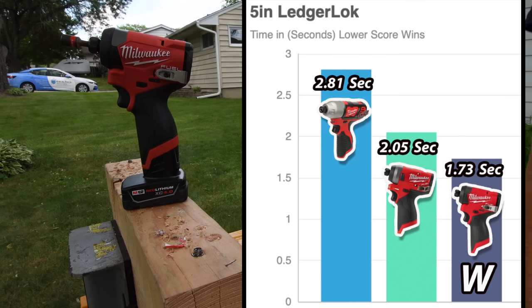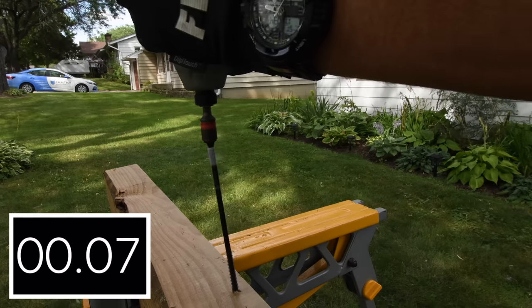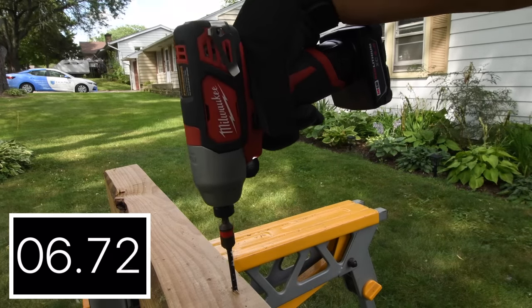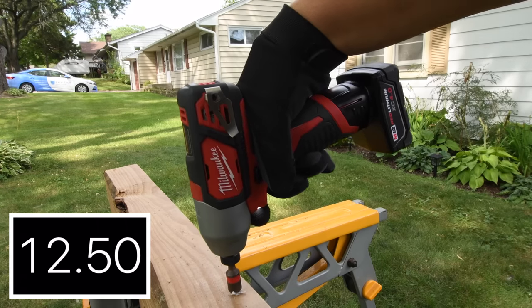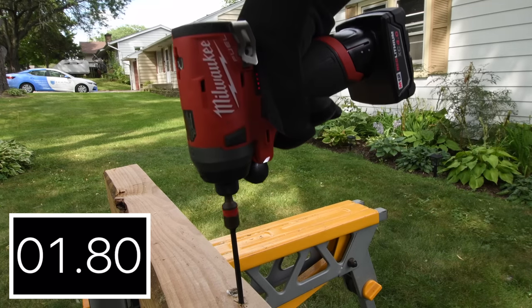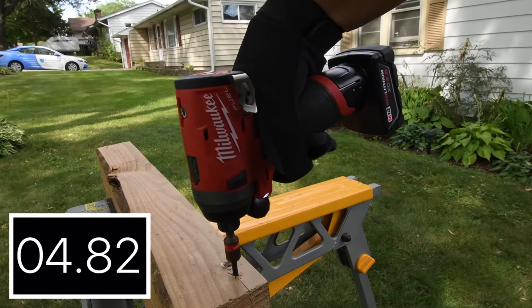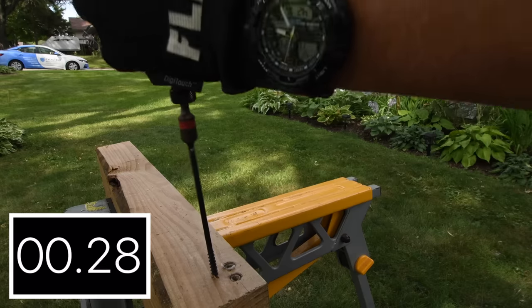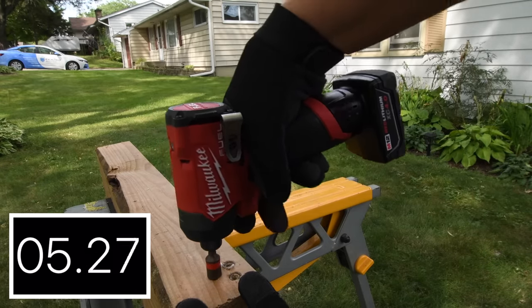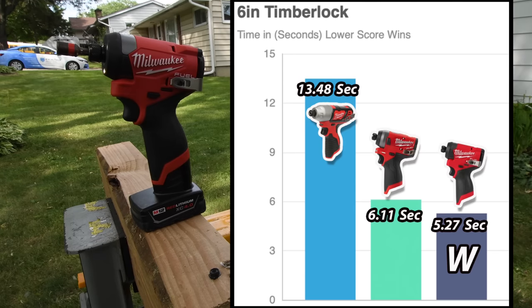It is a nice tool. 1.73 seconds. The newer model with 1.73 seconds is for the win, followed by the previous model at 2.05 seconds. Let's do a 6-inch Timberlock. This tool is so slow — 13.48 seconds. Much better — 6.11 seconds. 5.27 seconds for the win with the newer model. The previous brushed model did 13.48 seconds.